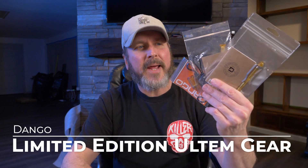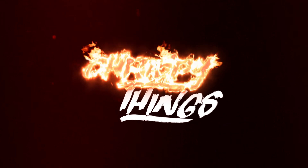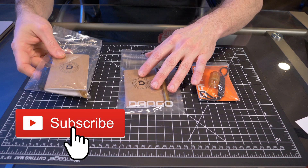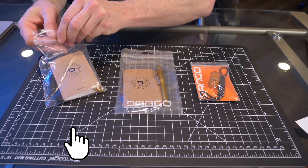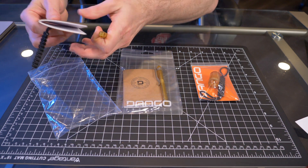Welcome back. Today I'm taking a look at some limited edition Altum gear from Dango. Let's check them out. I just took these out of the box and I haven't taken them out of the packaging yet. These are all limited edition products made from Altum from Dango.